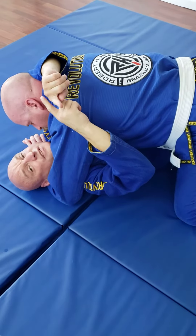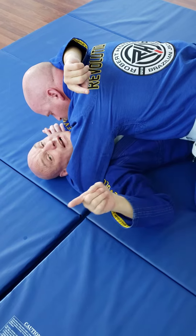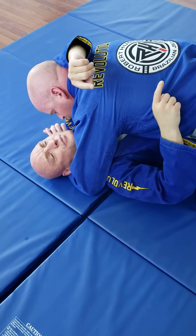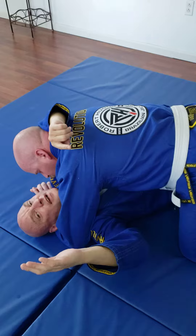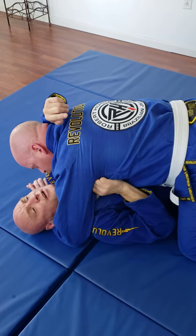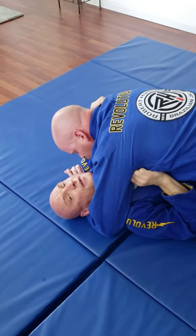Especially if this arm, if this frame isn't in place, it's going to be really, really hard for me to be able to move him in this direction. He's got his knee out, it's posted. I still have the half guard position here because I want to prevent him from getting full side control and going to the mount position. What I'm going to do is take this hand and go right here into the armpit. The other hand is going to come up and grab on the inside of the neck.